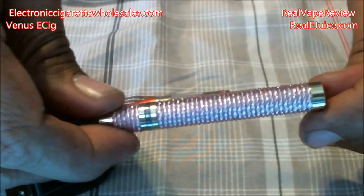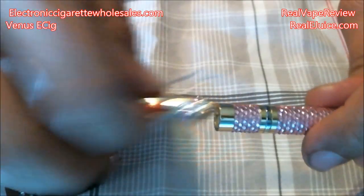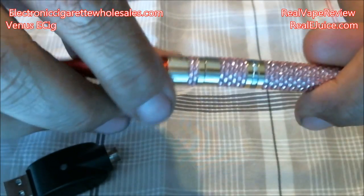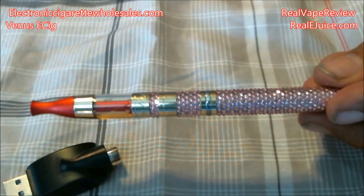We'll go ahead and put the control head back on. Now, notice there is no button on this at all — you just suck on it and draw in, and that actuates the mechanism on the inside and allows you to intake the vapor. So this is the actual unit all put together.